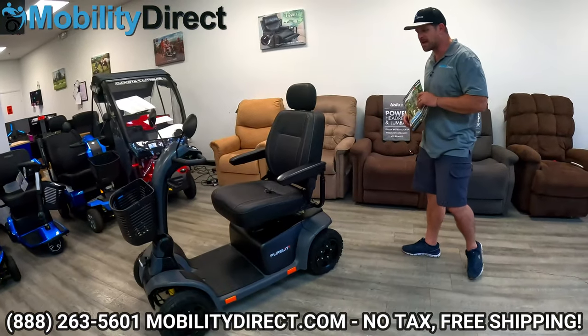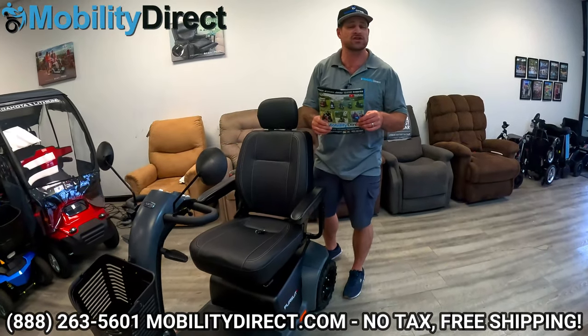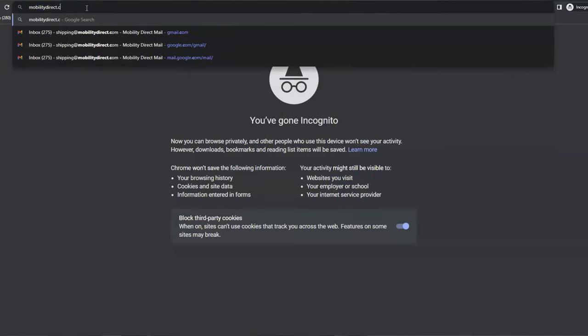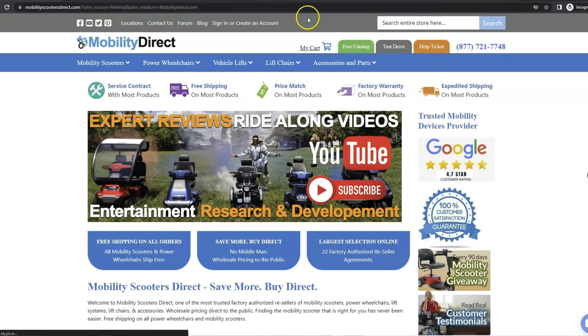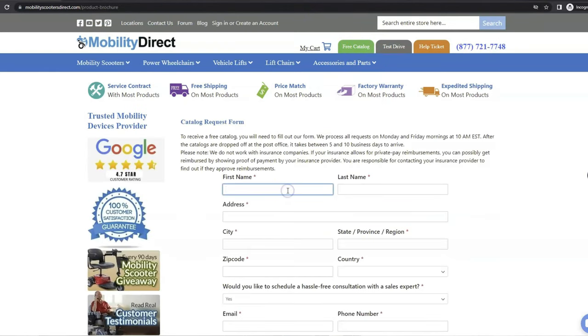Before we get into this, I'd like to mention that if you haven't been to our website, make sure you do — you can get a copy of your very own free catalog just by going to MobilityDirect.com. Click on the free catalog link, fill out your information, and we will have it to you in just a couple weeks.